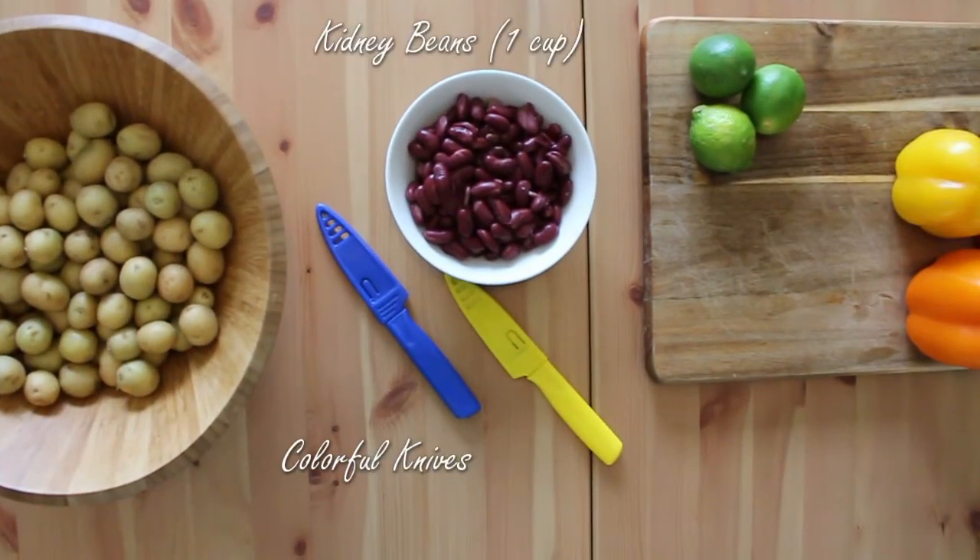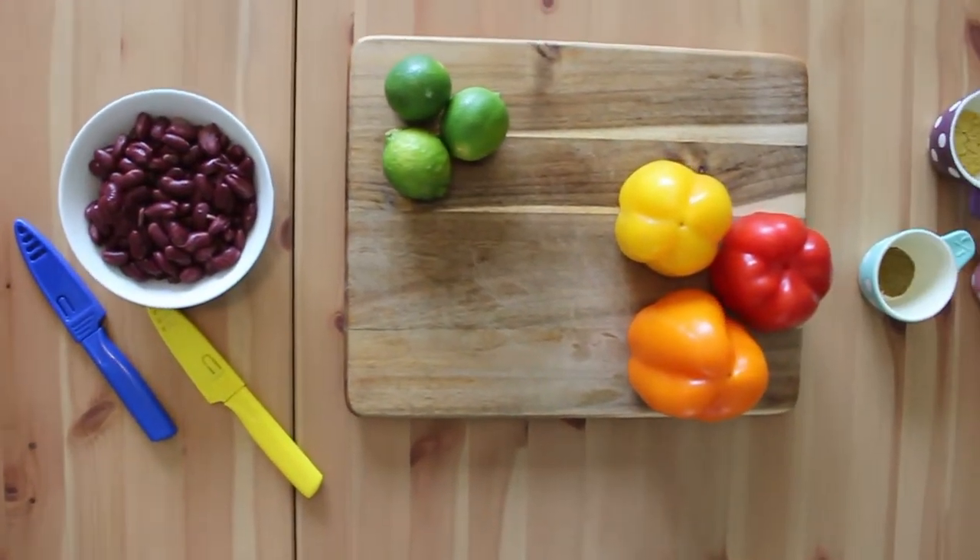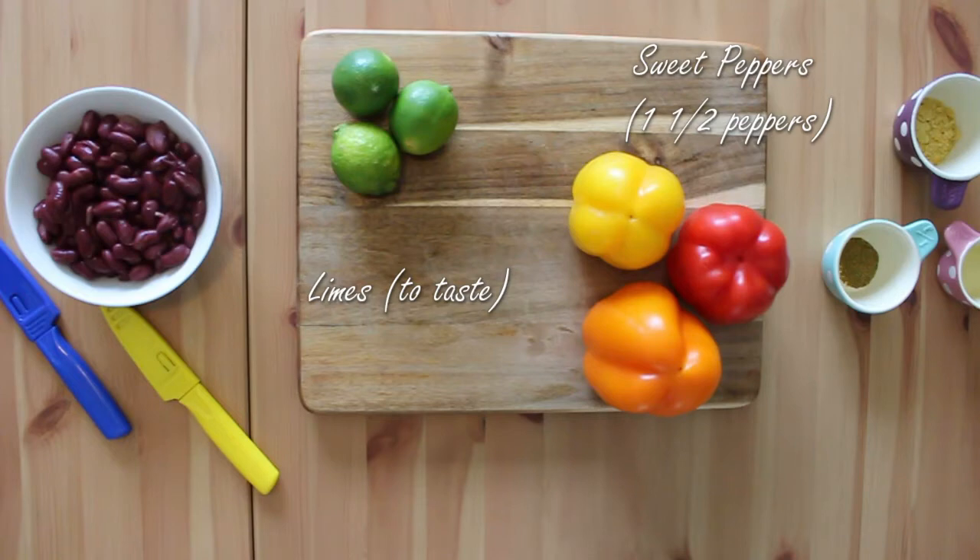One of the great things about this recipe is that you can use almost any beans you have in the pantry. Today we decided to add kidney beans to the mix. Lime and sweet peppers, which are my personal favorite, are added for flavor and vitamin C.